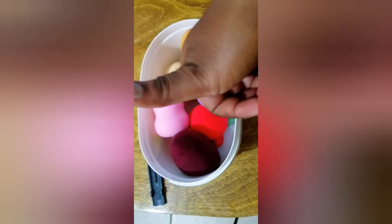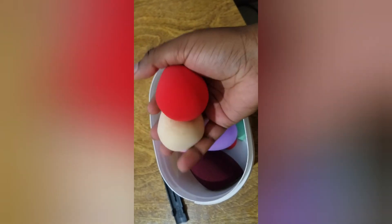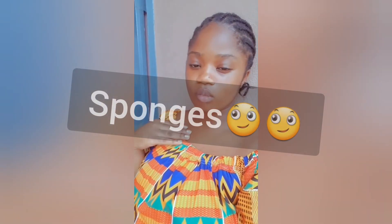Our sponges are clean and ready to be used! Please try to use clean sponges — I cannot overemphasize this. Many makeup artists have difficulty cleaning sponges, but please make sure you clean your brushes and sponges so it doesn't affect how well your products apply on your client's face. If you liked this video, leave me a thumbs up and please consider subscribing. See you in my next video — ciao!